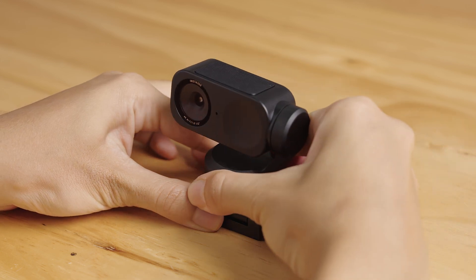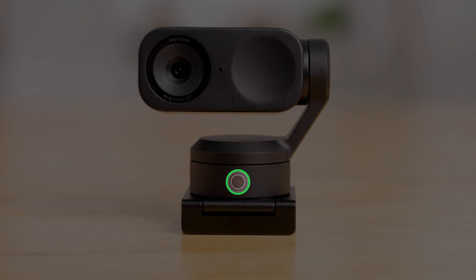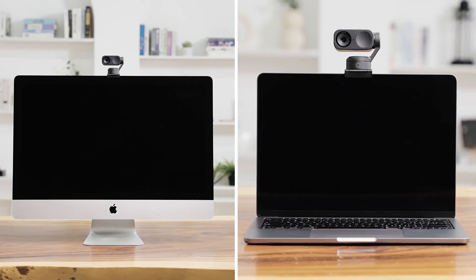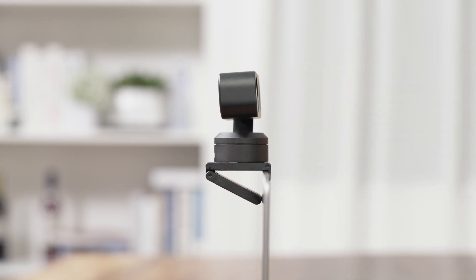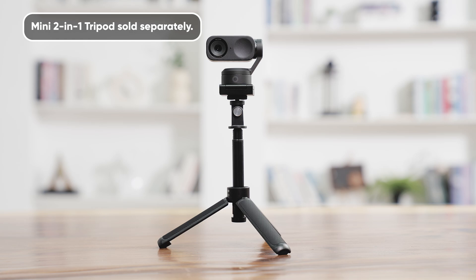Mount the webcam onto the magnetic mount. Ensure the touchkey is centered at the front. You can mount the webcam to a desktop or laptop. For the best angle, it's recommended to keep the magnetic mount parallel to the screen. You can also mount it on an external tripod.